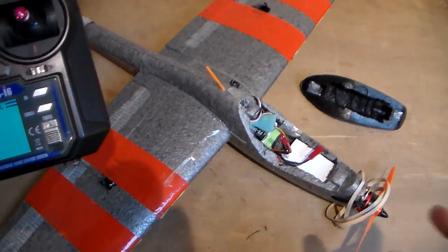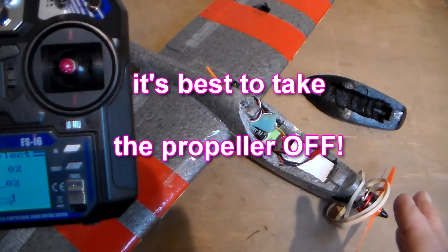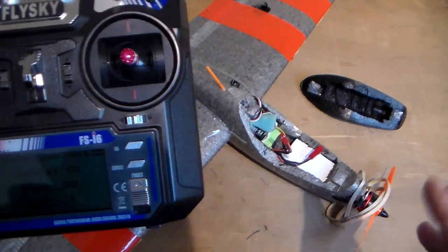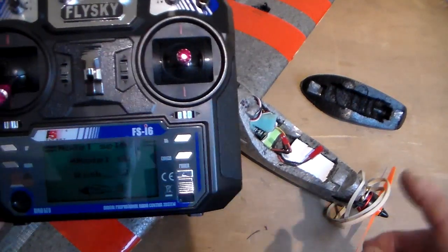Now what I would say is it is recommended you take the prop off in case you have a mishap, like you've got a reversed channel on the throttle channel. But I'm leaving the prop on — don't try this at home with a prop on.